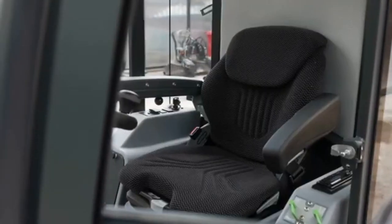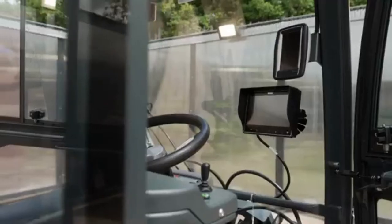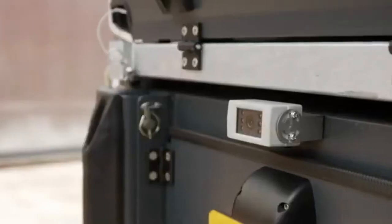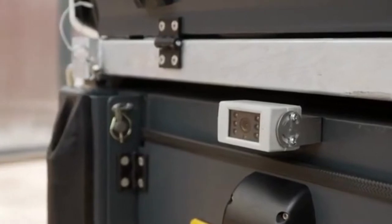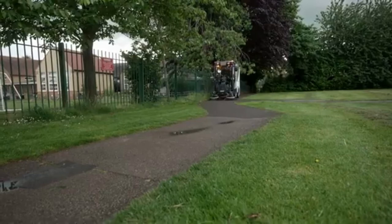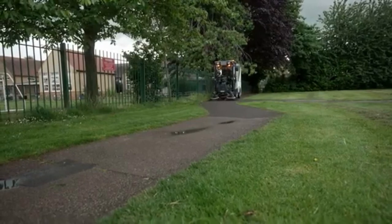A central seating position plays a vital role in giving the operator maximum visibility of their surroundings. In combination with multiple onboard cameras, this means the Citymaster 650 can be operated safely in busy areas and confined spaces.